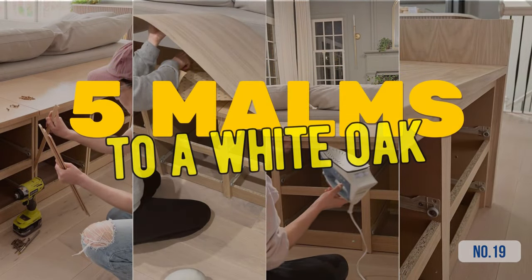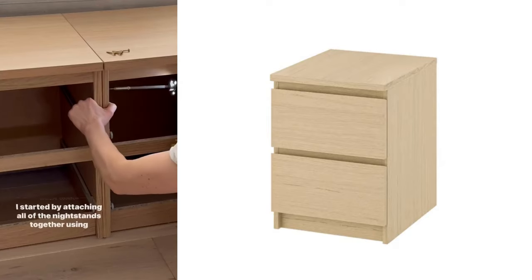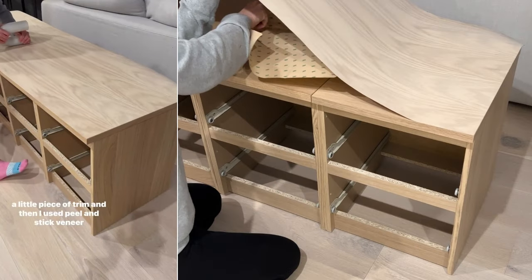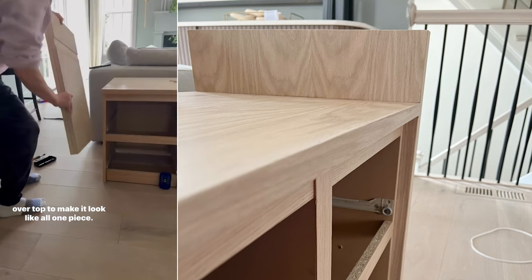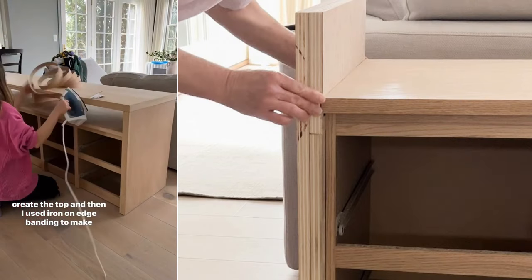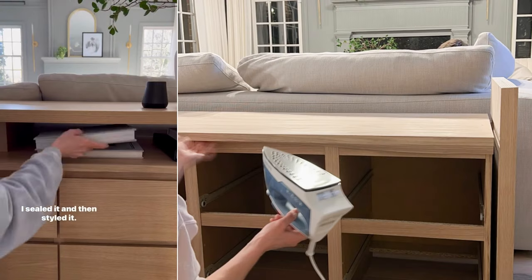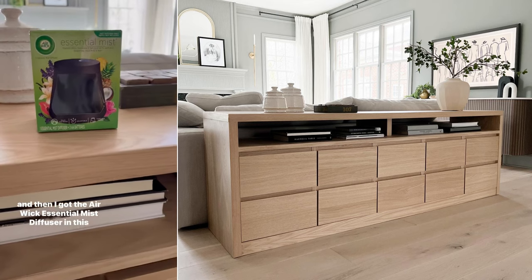Hack 19: From 5 Malms to a fancy white oak sofa table. Start with 5 Malms at $90 each. Attach them using screen molding. Adorn the top with white oak veneer. For the sides, apply two ¾-inch plywood pieces and cover gaps with edge banding. Use 1½-inch banding on the sides and where the nightstands connect, while the top edge of the Malms needs a 2-inch banding folded underneath. Finally, add a plywood strip at the base.